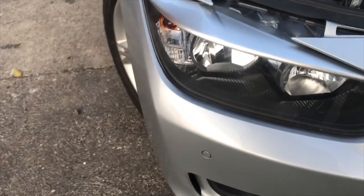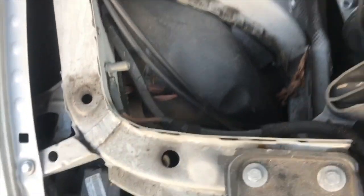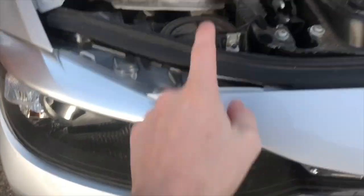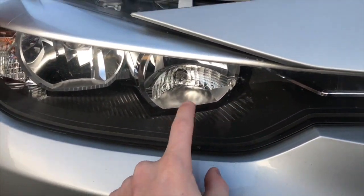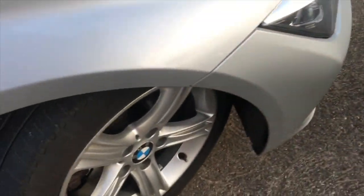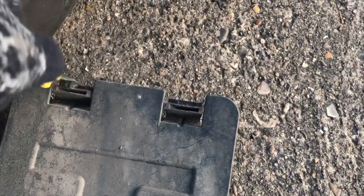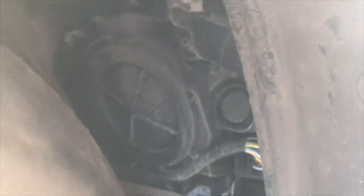If you're looking to change the dip beam, you may find it's quite difficult to access from the bonnet. What you can actually only access from the bonnet lid is the side beam. To change the dipped headlight beam, for the right-hand side you'll need to put your wheel all the way to the left. You'll see the access panel there — I put a flat screwdriver in, twisted it, and it popped right out. I then pulled it from the edge and it came straight out.